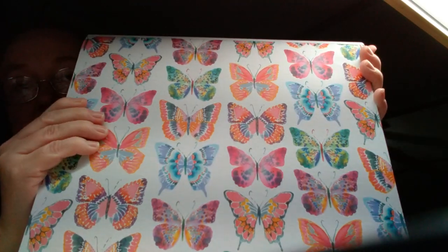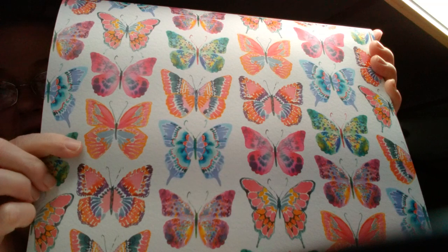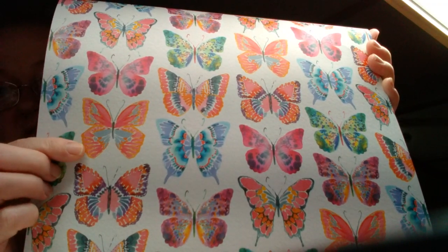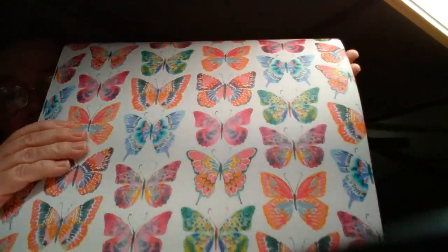I had a butterfly punch I was eyeing, but I did not get it today because I knew I was on a budget. It's like $17 for the punch, so I did not get it. But I love these butterflies. I wanted that punch bad, but I didn't get it. I did get the circle punch, and the circle punch was half off because it was Paper Studio — all Paper Studio was 50% off.